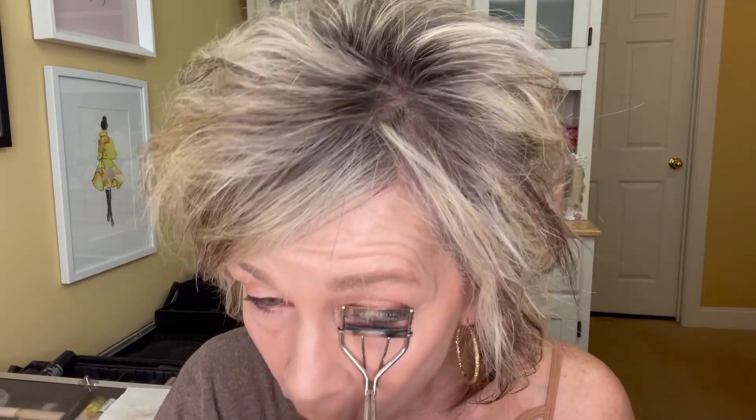I am going to curl my lashes. I do still do that — I do it with my eye curlers and I've got to grab those real quick, they're right here. I want you to see how long these are. I never had lashes like this — look at that, they're just curling right on up. Let me go do the mascara and I'll be right back.